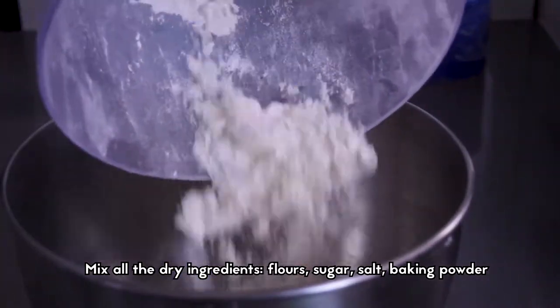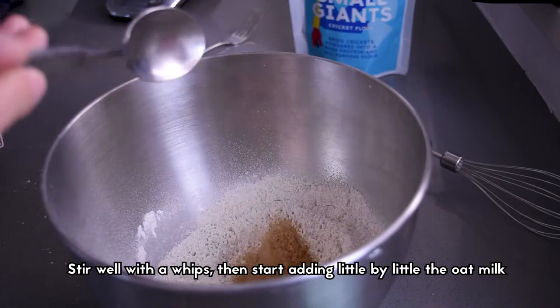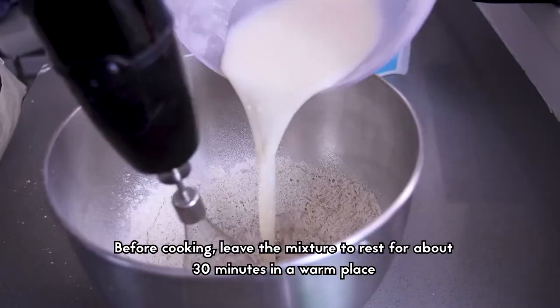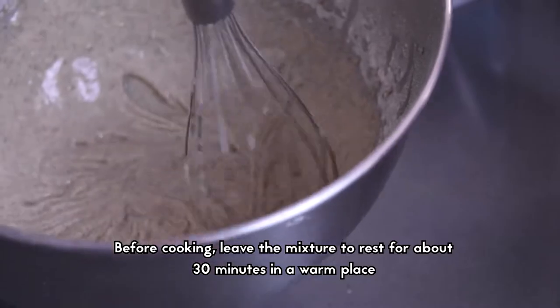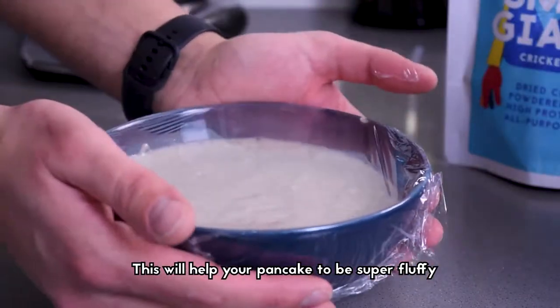Mix all the dry ingredients: flour, sugar, salt, and baking powder. Stir well with the whisk, then start adding the oatmeal little by little. Before cooking, leave this mixture to rest about 30 minutes in a warm place. This will help your pancakes to be super fluffy.